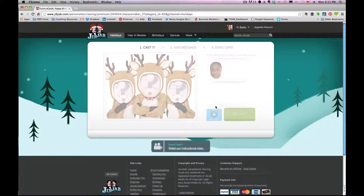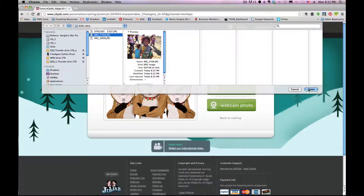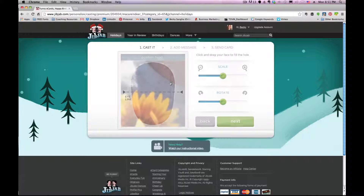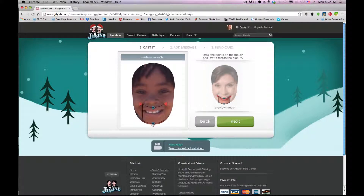Now I want to add another face — my next oldest daughter Nikki. I upload her photo and again try to place her face as good as I can in the mask. I'll bring her eyes down, which means I need to bring the size of her face down just a little bit to get her chin in. That looks good. Now again we'll do the mouth — she's got a teeny bit of bottom teeth showing, so we'll make sure they get put in the right place, in the corners of her mouth. That looks pretty good.